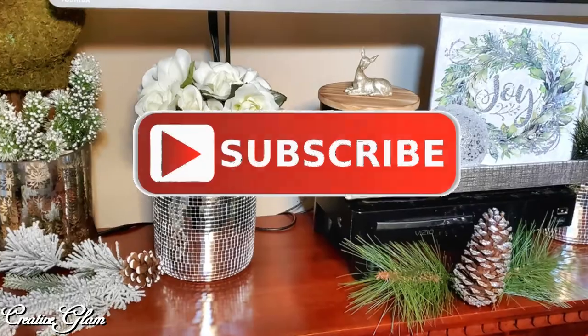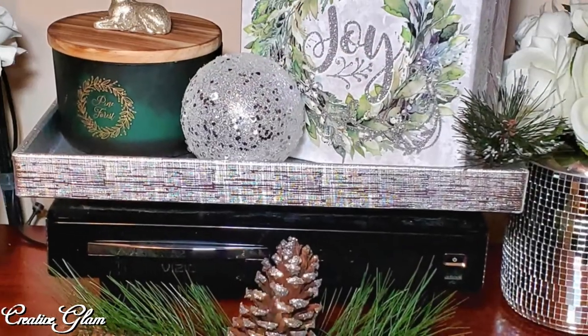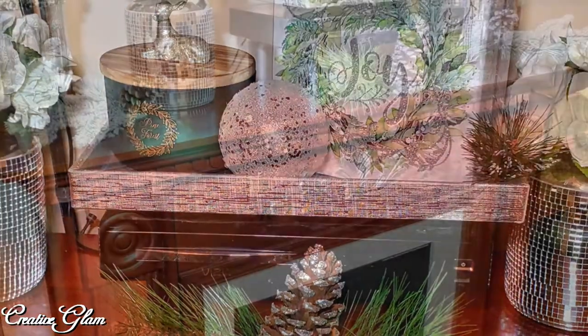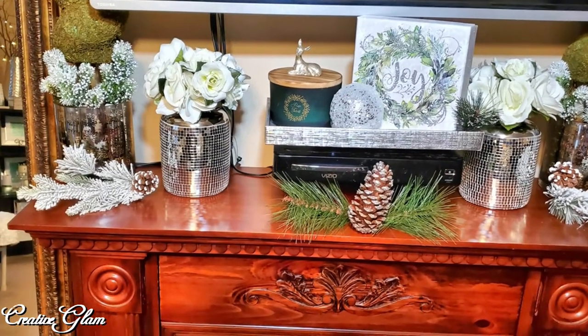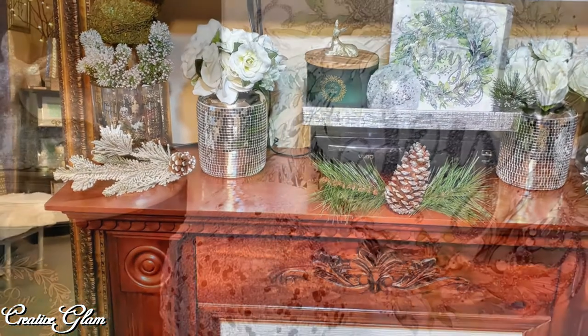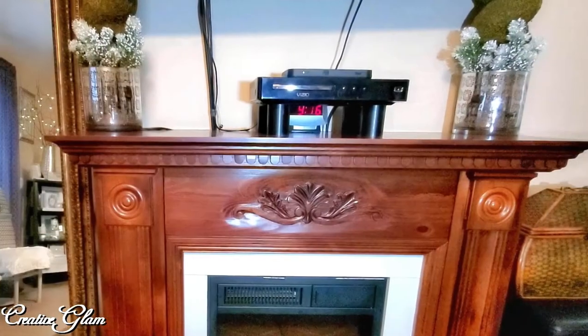Make sure you hit that subscribe button below along with the notification bell — hit it twice so that you don't miss out on any of my future videos. So let's get started on that winter mantle.